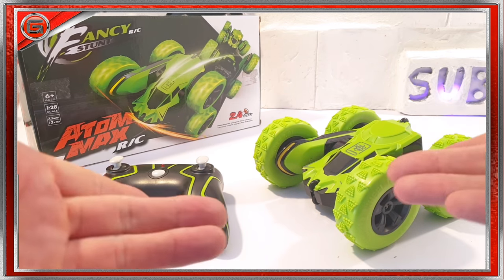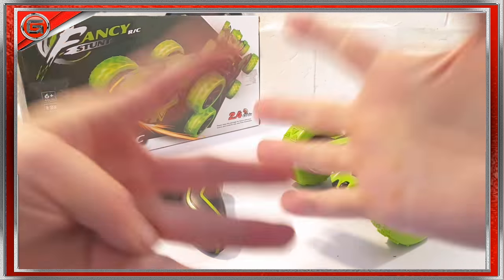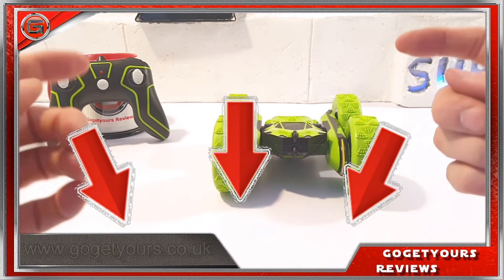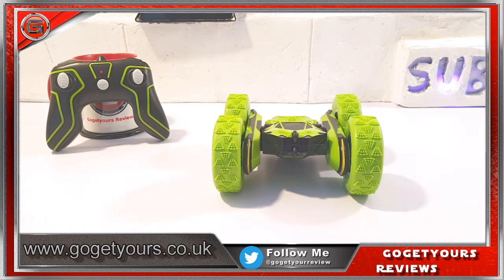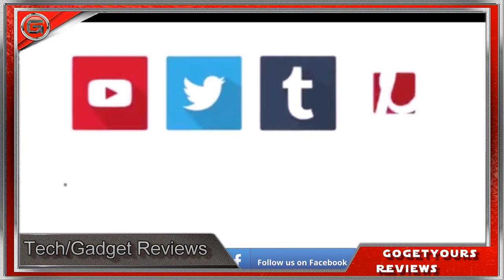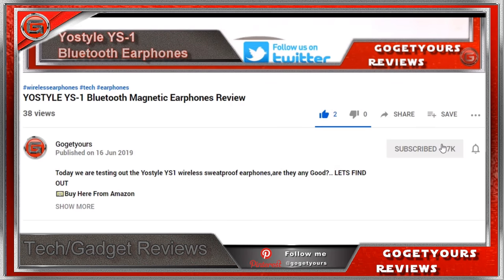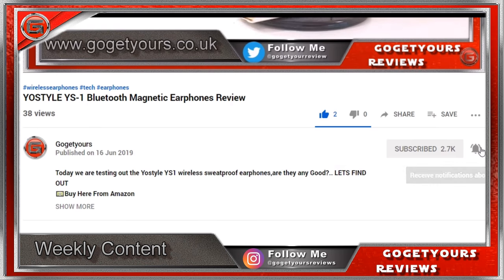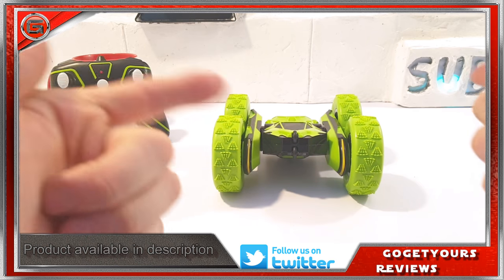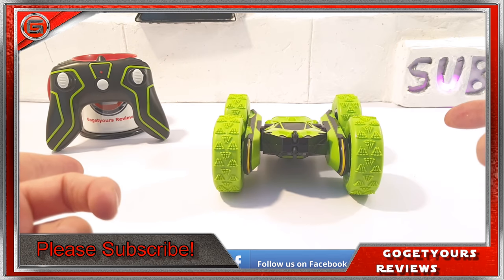If I was to rate this RC vehicle out of my usual rating out of 10, I've got to give this car a nine out of ten. I'll leave a link for this vehicle in the video description below — go click that and go get yours. While you're there, please share this video wherever possible, smash that like button, go ahead and subscribe, and make sure you hit the bell notification so you stay updated on all my new uploads. I'll see you guys on my new video coming very soon — thanks for watching!